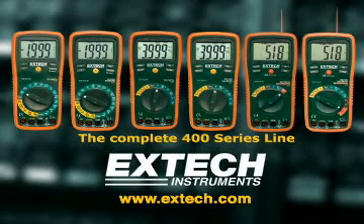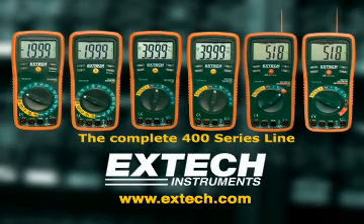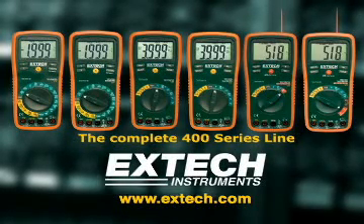For more information, please log on to our website at www.extech.com.